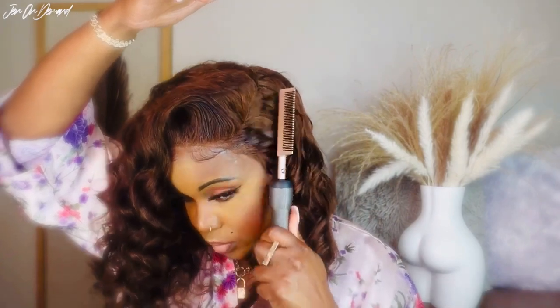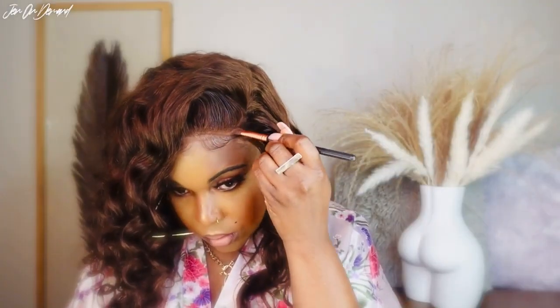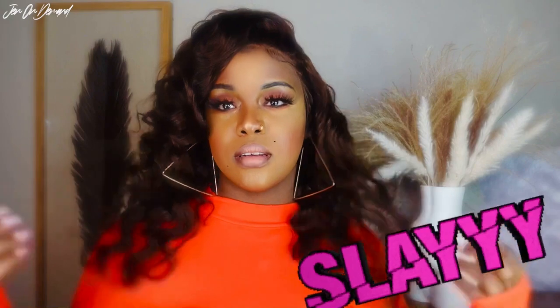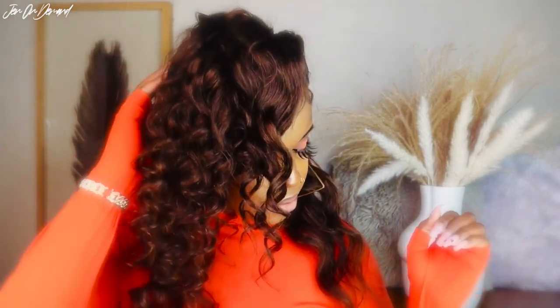I have to make sure that my edges are sleek and cute. I'm going to go in with my Kat Von D — this is a powder foundation I use on my face sometimes, but I like to go in with this on the lace, especially if it doesn't match my skin tone or if it's too white. In this case it's just a little bit off. But check out the slay, you guys — I love it! Let me know what you think about this in the comment section below, and check out the description box as well. Please don't forget to like, share, comment, and subscribe!